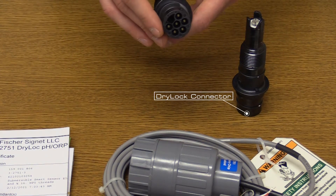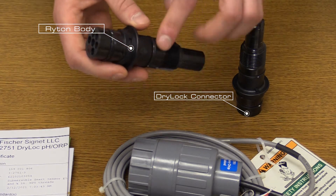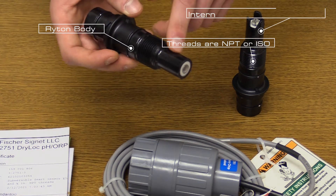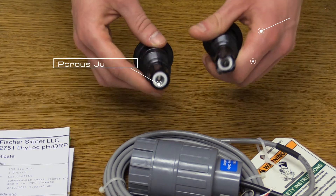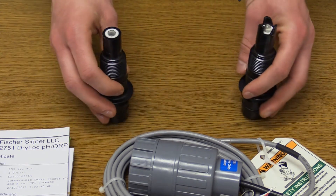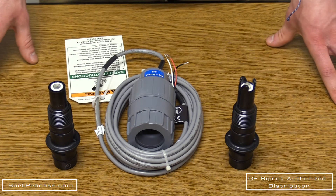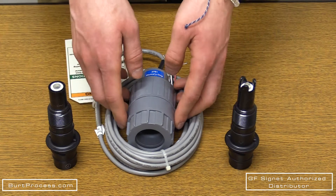The 2724 and the 2726 both have the Drylock connector with corrosion-resistant gold pins, right-on body threads for NPT or ISO connection, and an internal temperature sensor with a porous reference junction.